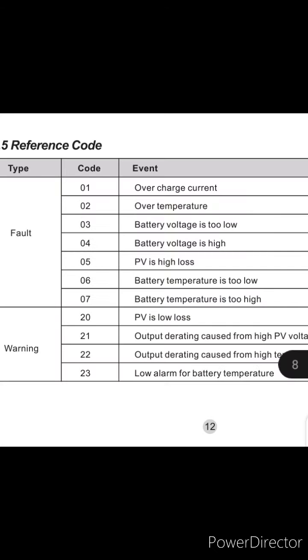Code 20 means a warning — it's not a fault yet. It's just a warning that the PV is too low to charge the batteries. That's what you'd see in the evening time or maybe if your PV breaker is off. But I was seeing code 20 on a hot afternoon.